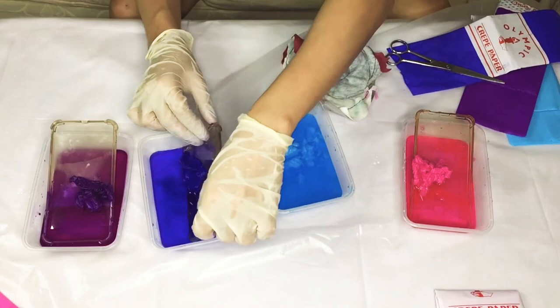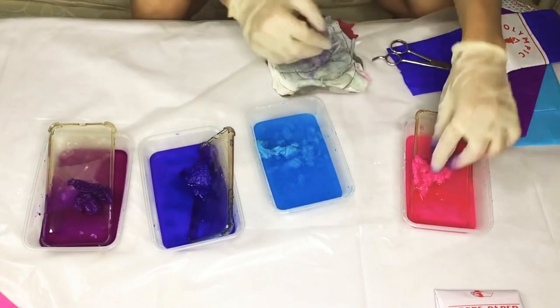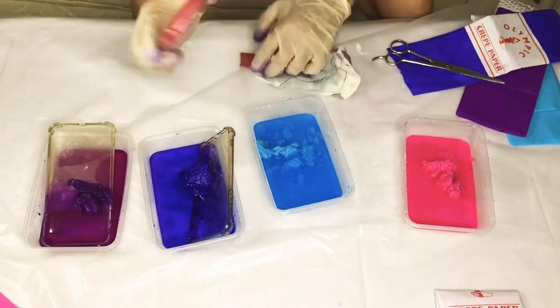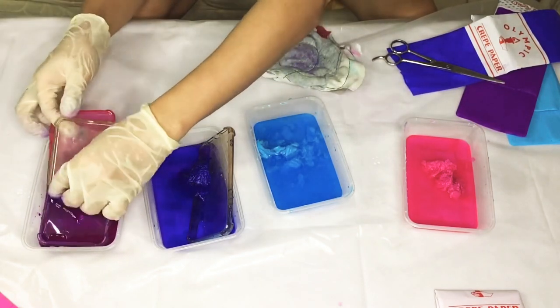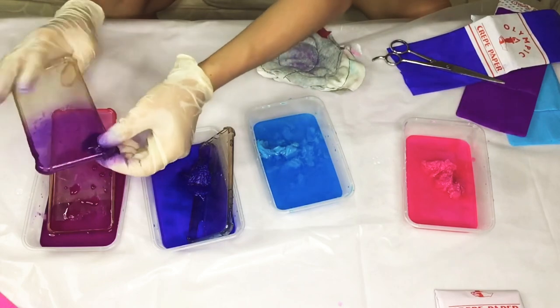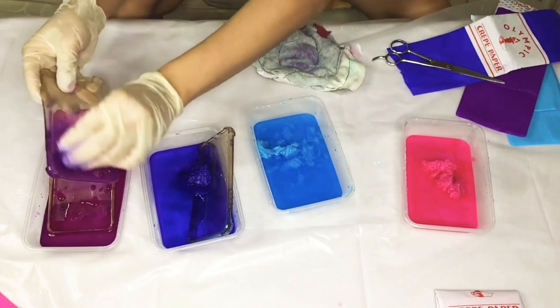By the way, when it comes to this kind of DIY, don't be afraid to experiment. You can use different colors or do any designs that you wish. Consider your phone case as a canvas. Kahit ano man na maging outcome, it is a form of art so it is beautiful as long as it makes you feel happy and it makes you feel good. So, let your creativity shine.